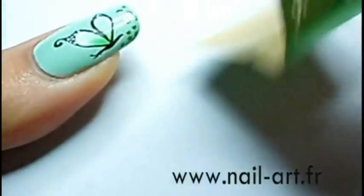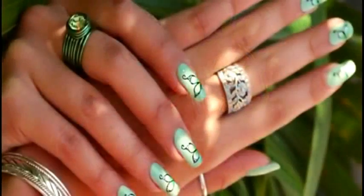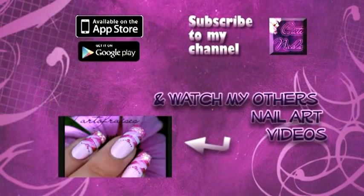I'd advise you to take a look at my foil video — we have the link on the annotation right here on the screen. Thanks a lot for watching. Feel free to subscribe to my channel for weekly nail art tutorials. See you again!